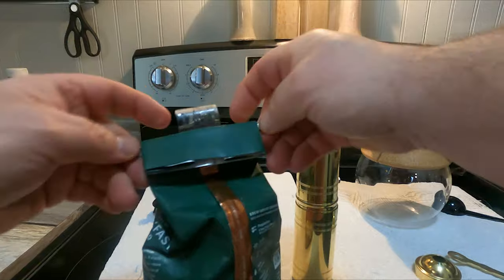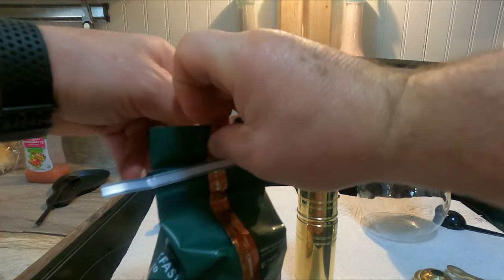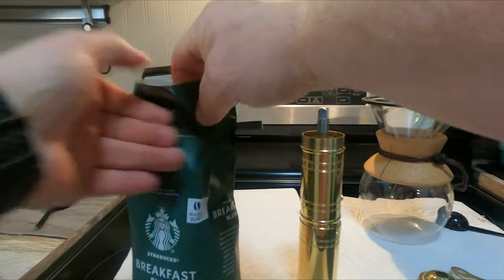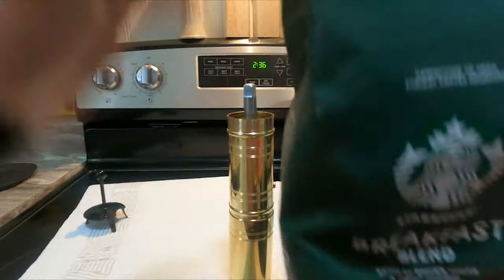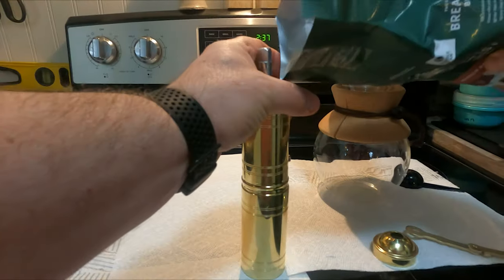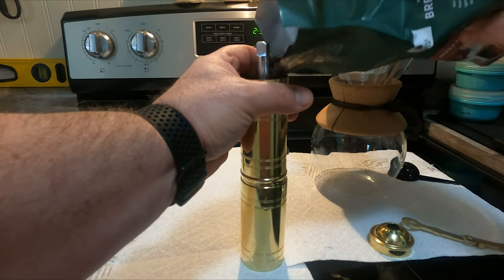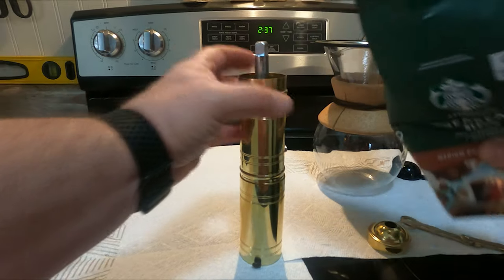We're going to try various coffees today. We're just going to go with this Starbucks breakfast blend and I'm going to put some beans in there.